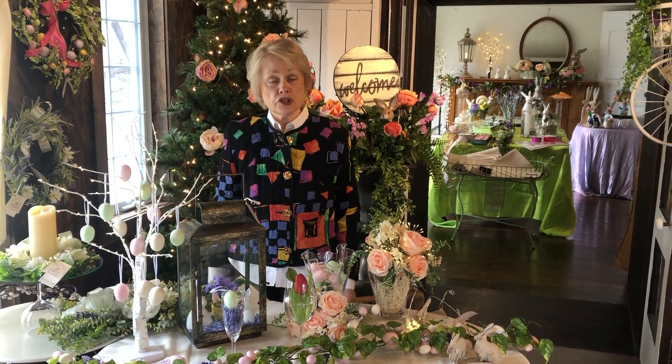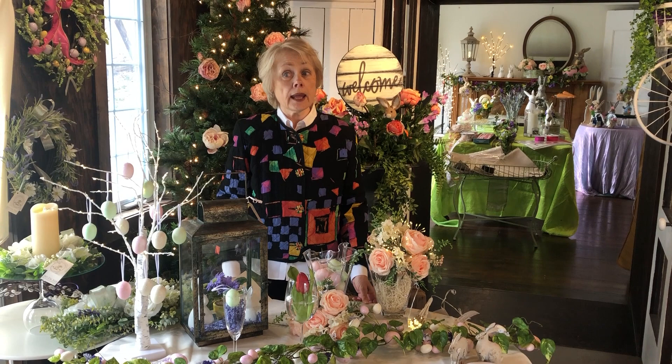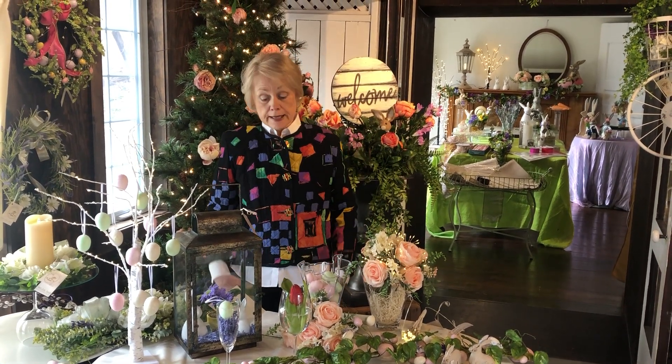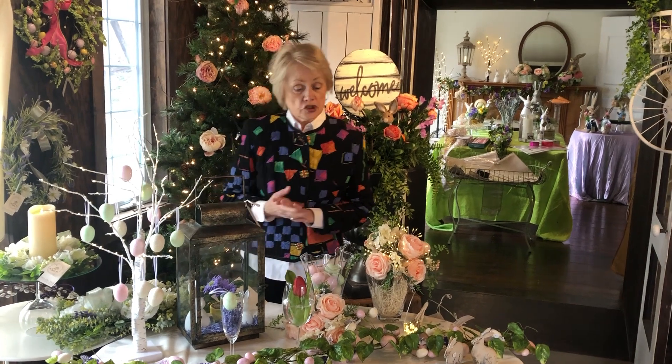Hi there! Happy spring! Did you have any idea that Saturday is the first day of spring? We'll be open and hope to see you, but in the meantime we thought we'd just share a few fun ideas from the shop.